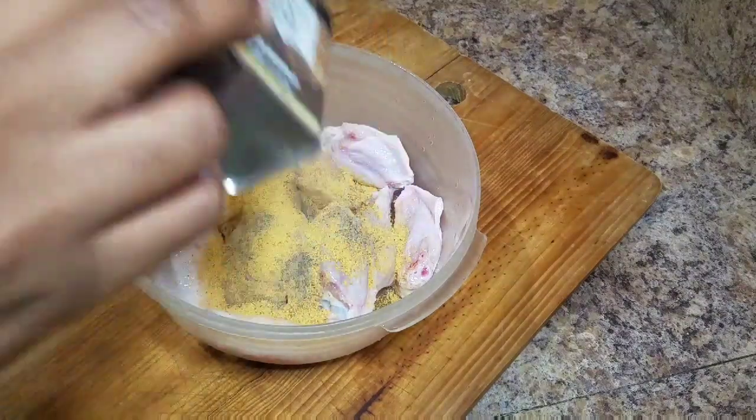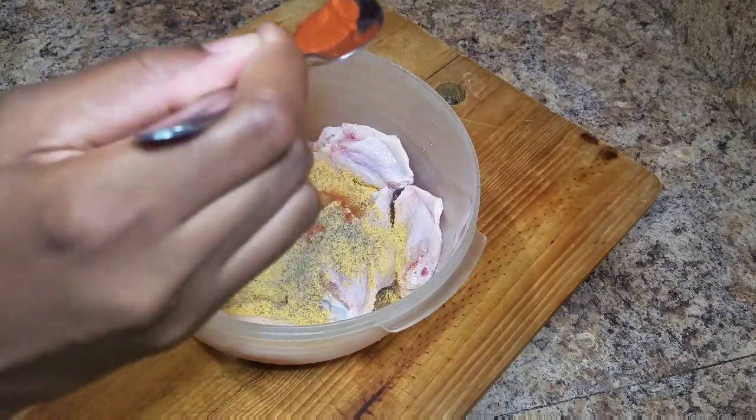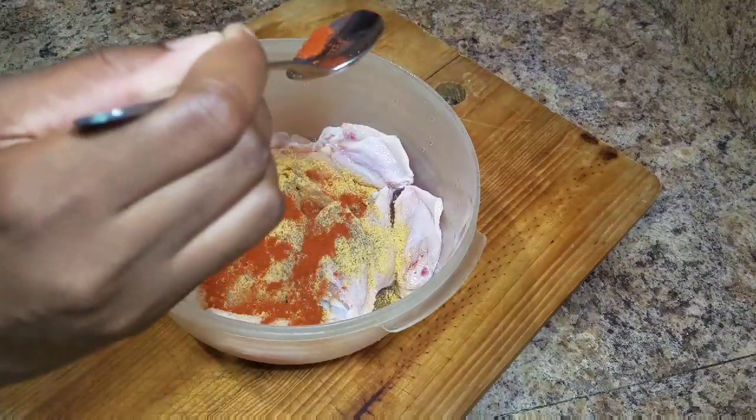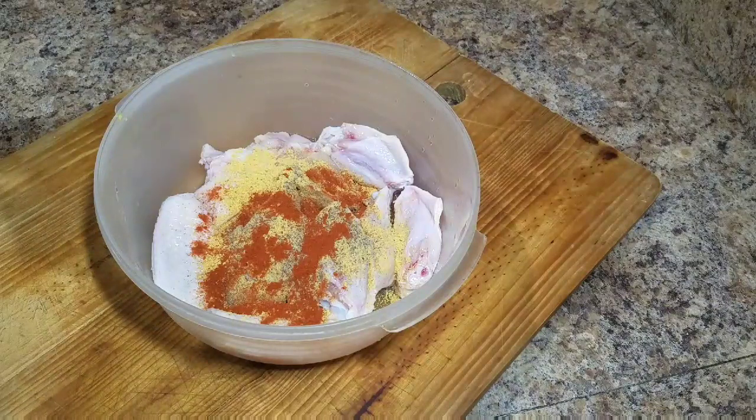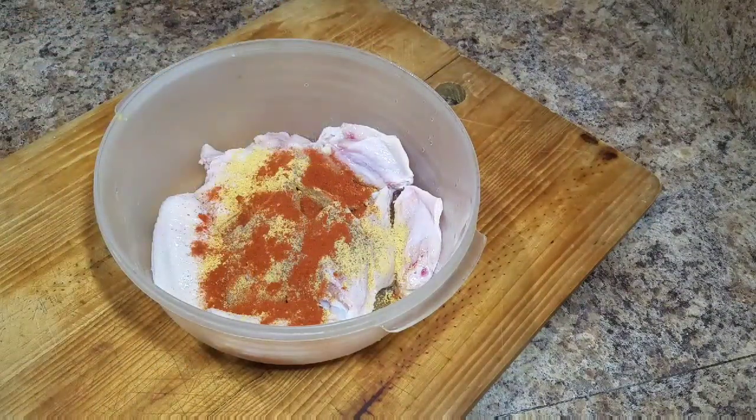I found this nice sweet and spicy sauce in the supermarket, so I decided to give it a try. And it tastes so good! The only thing is I think I picked up the mild sweet and spicy sauce. So if you guys want a little bit more spiciness, you can always go ahead and pick up the regular one.